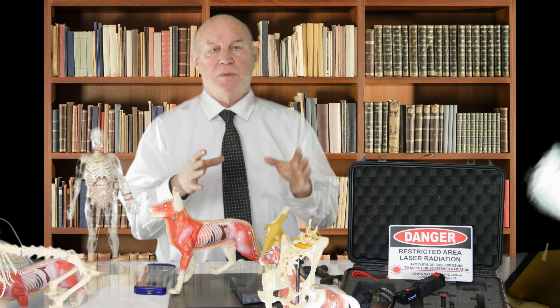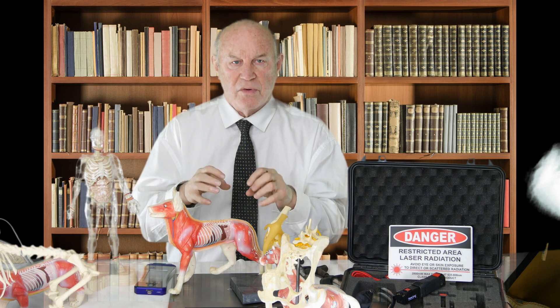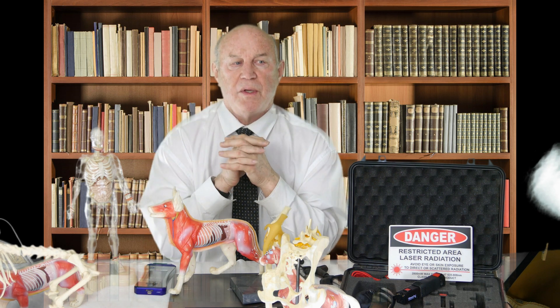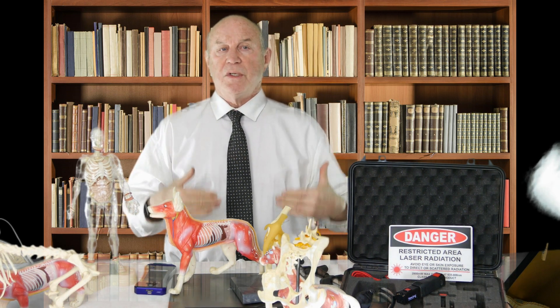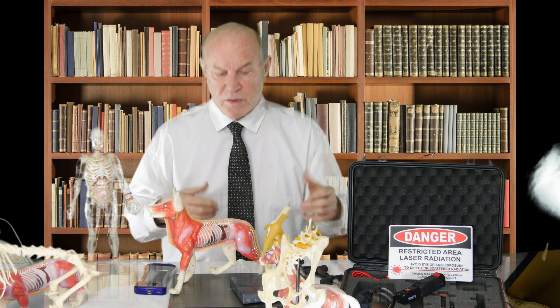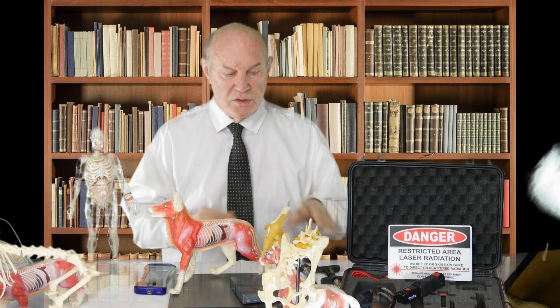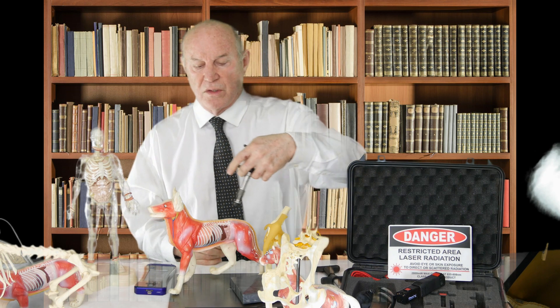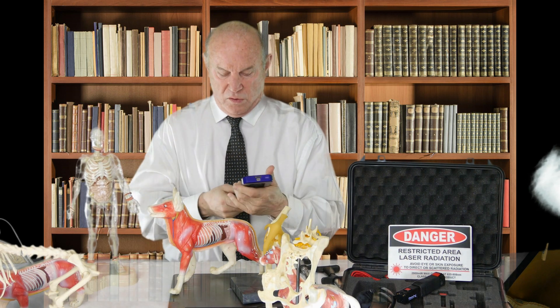Any attempt to address this condition without treating the L4-5 subluxation or vertebral interference will be fraught with temporary benefits and the other leg will blow out. So whether we do surgery successfully on the blown-out knee or not, we basically need to adjust the L4-5 area because that's what's holding the problem in place. We can do that with the adjusting device — a series of VOM therapies — which has a good effect, or we can do it with laser therapy, which we've used for a long period of time.